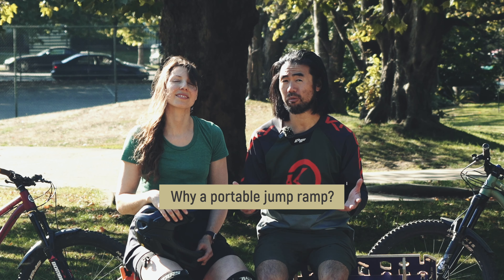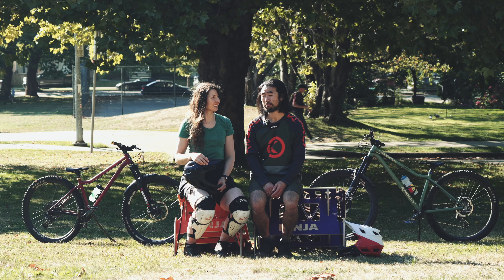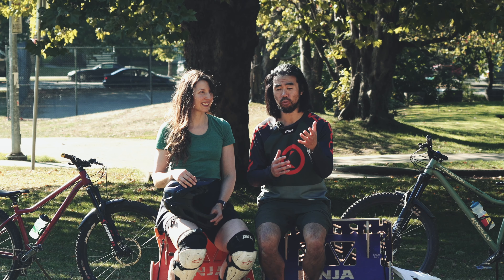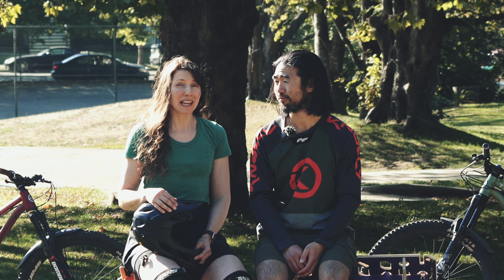So first of all, why would someone want a portable jump ramp? Well, maybe you live in a really flat area and there's no bike park around. Personally, I want to get more comfortable with being in the air with my bike so that when I'm out on the trails, I can do drops, I can do jumps with more comfort. Then that opens up more trails for me to enjoy. And it's an amazing workout.